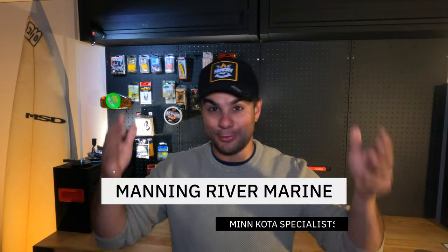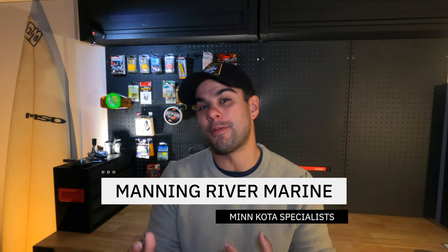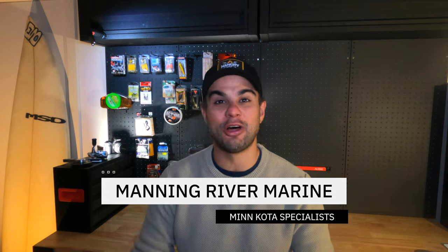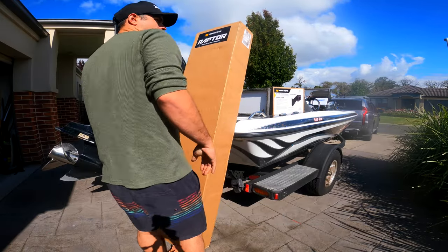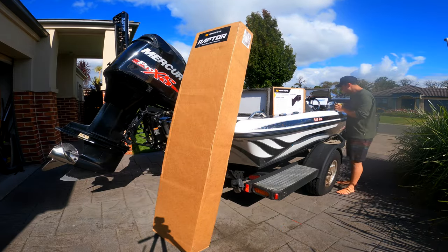I need to give a big shout out to Manning River Marine — these guys helped me out with the first install, got me the product when it was in high demand here in Australia, and provided advice over the phone about how to install it. I'd recommend considering them if you have any hiccups or are looking to purchase. Finally, before we get into the install, if you're interested in the full review of this product there'll be a link up here when it comes out, and there will most likely be some sort of giveaway as well, so stay tuned.